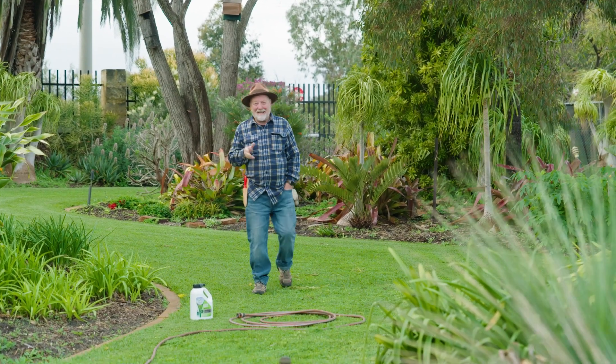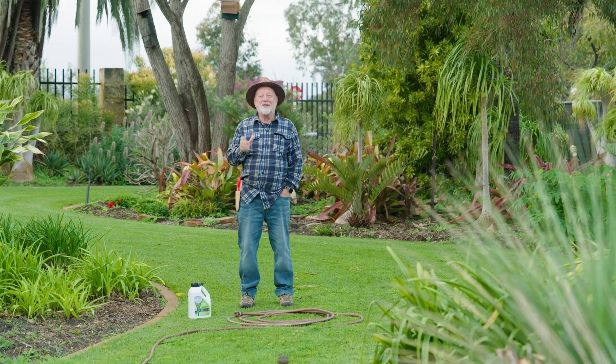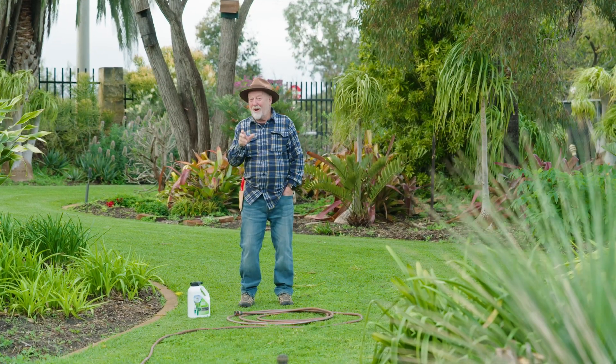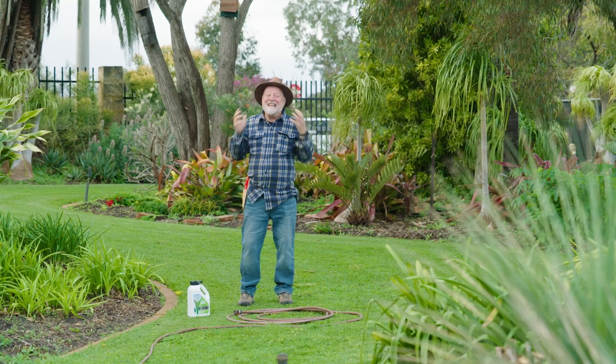Mum's have come to the party with a formulation that will green up your lawn in just four hours. That's right, four hours — in plant terms, that's instantaneous.